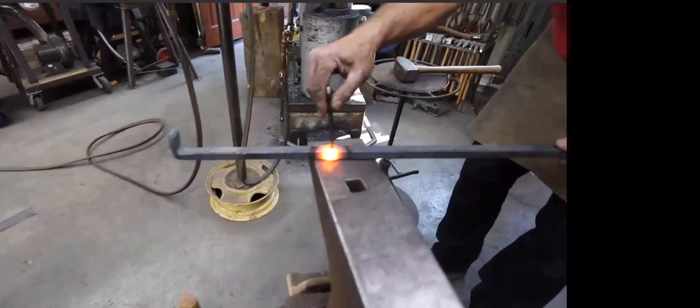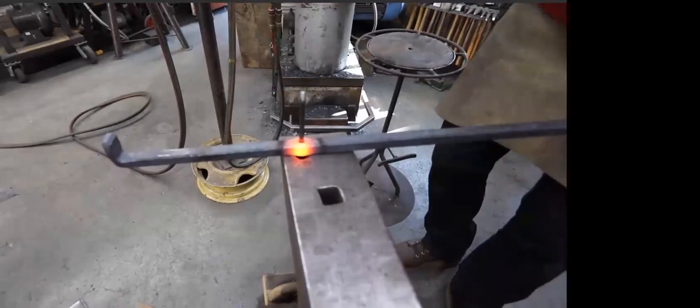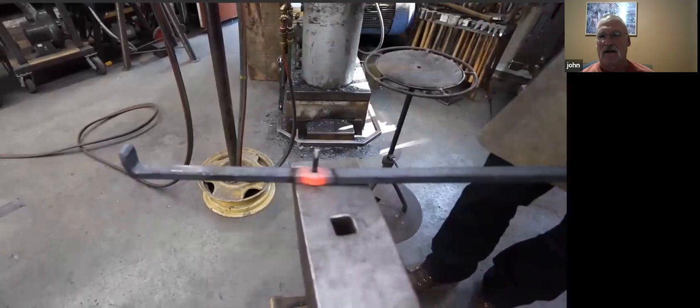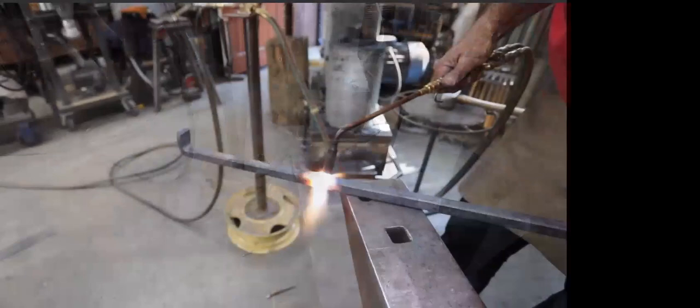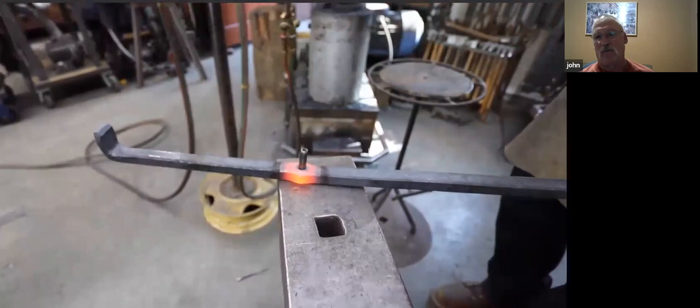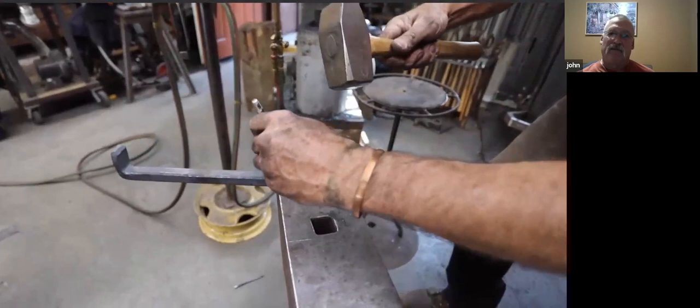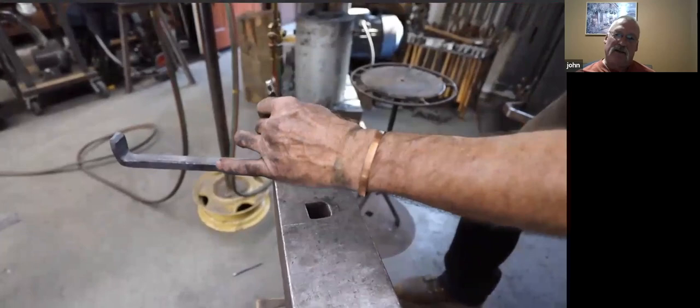I got a question about the treadle hammer. Yes, I use my treadle hammer a lot. I'm really glad I have it — it's a homemade piece. I would be kind of lost without it. Here's why there are three drifts: the one that was supposed to finish it was too short, and I had to knock it through with another one.